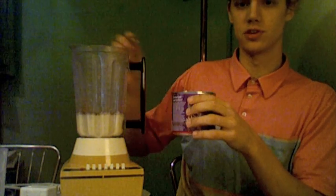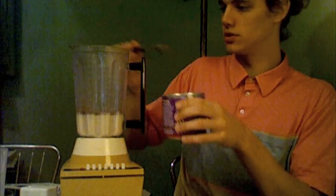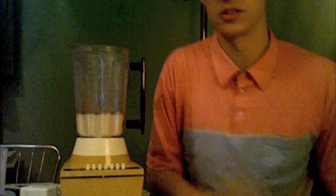My mom said not to use a lot because there's a lot of history of diabetics in my family. I think we're up to five spoonfuls or something — I guess that's normal. I haven't really made this in a while.